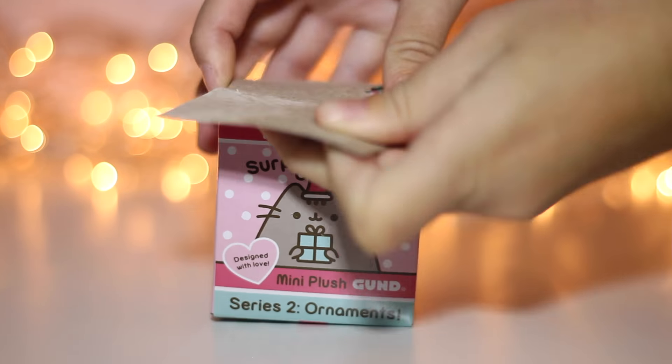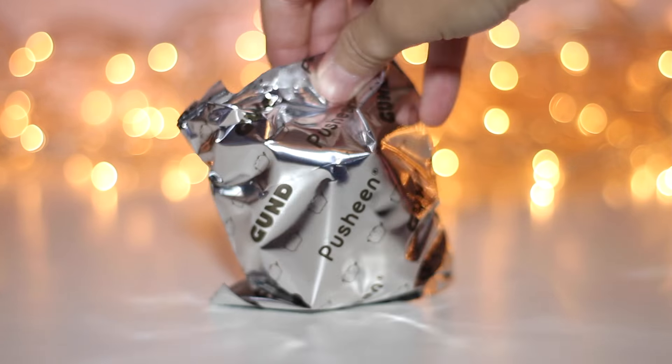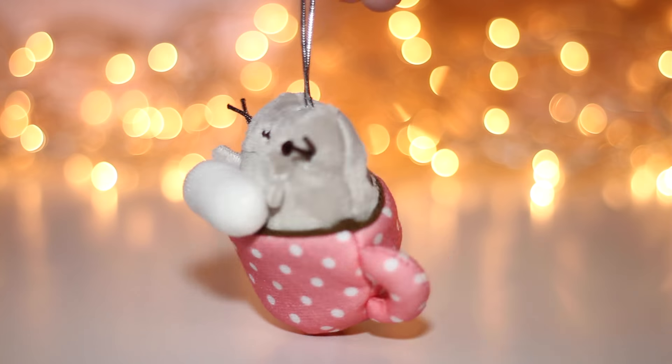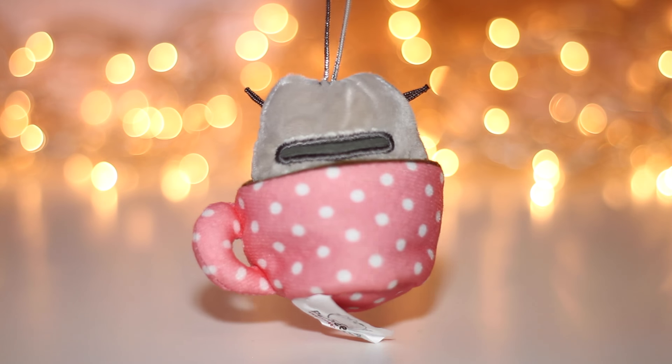Let's open up series 2. And we get Pusheen in a chocolate cup with a marshmallow — it looks amazing!